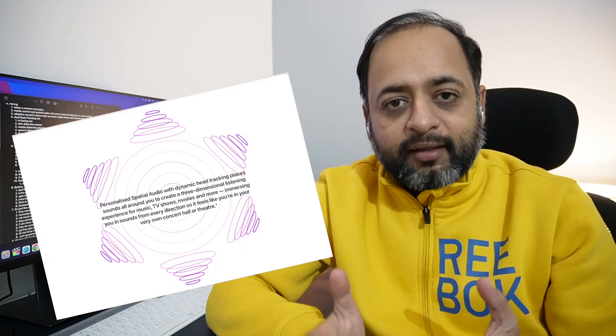In these AirPods you get head tracking, which is a different experience. Essentially, you get all the AirPods Pro features without noise cancellation. I think Apple has tried to make these AirPods essentially AirPods Pro, just without the ear tips. Now let's talk about battery life.